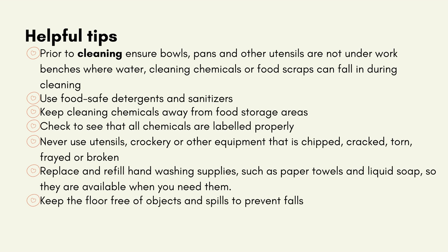Helpful tips: Prior to cleaning, ensure bowls, pans and other utensils are not under workbenches where water, cleaning chemicals or food scraps can fall in during cleaning. Use food-safe detergents and sanitisers. Keep cleaning chemicals away from food storage areas. Check to see that all chemicals are labelled properly. Never use utensils, crockery or other equipment that is chipped, cracked, torn, frayed or broken. Replace and refill hand washing supplies, such as paper towels and liquid soap, so they are available when you need them. Keep the floor free of objects and spills to prevent falls.